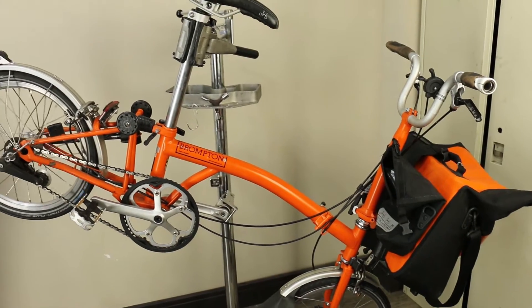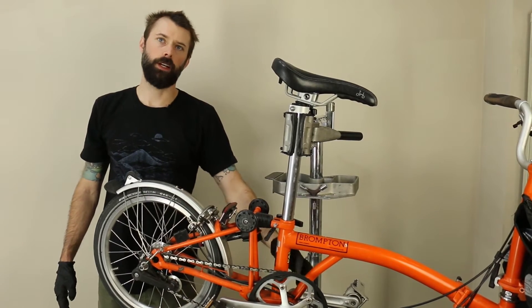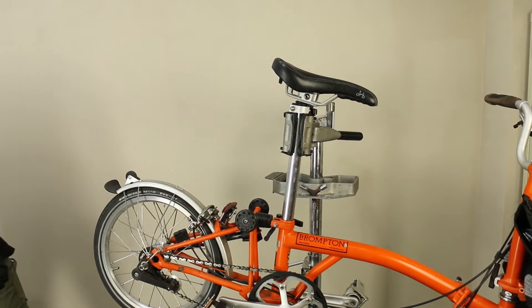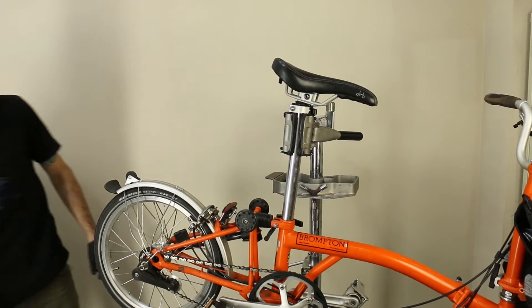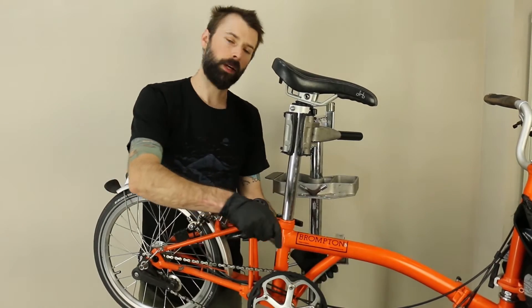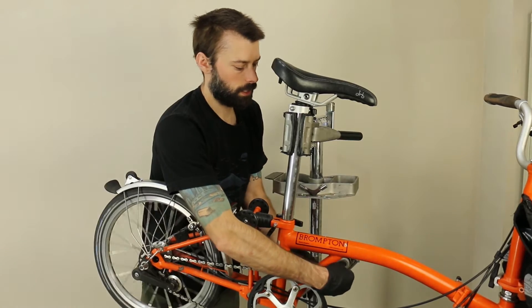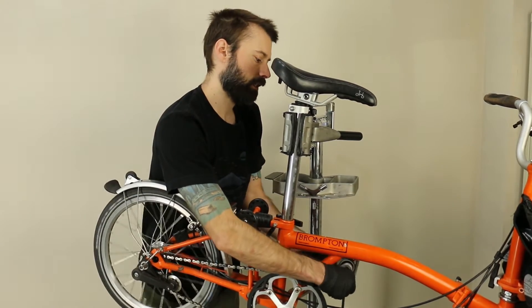The first thing we're going to do is take off the pedals and the chainring off the bike while the cranks are still installed. On a Brompton, it has a special folding pedal on the non-drive side, so we've got to take that off with a six millimeter Allen key.